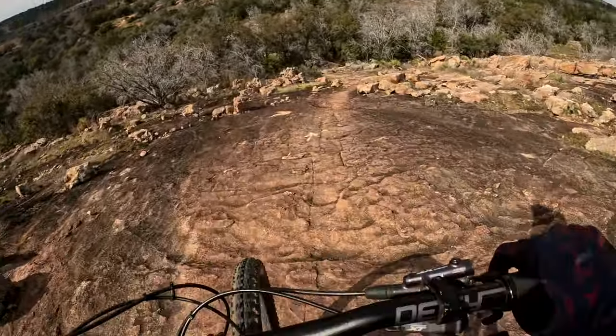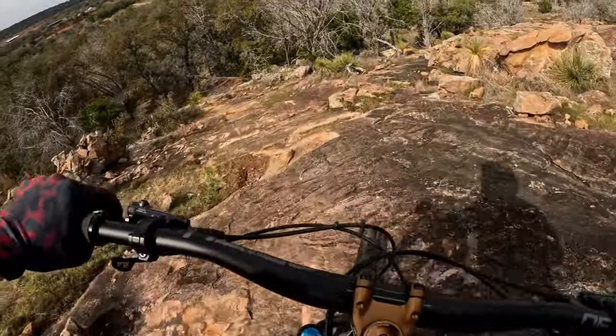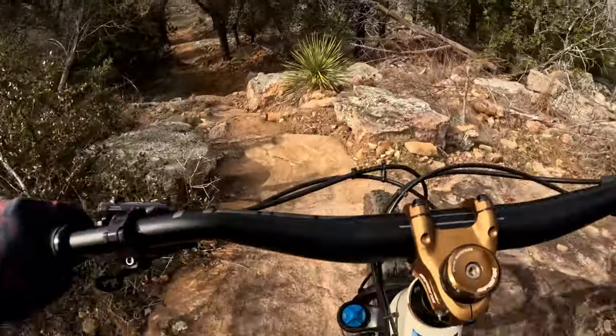This trail reminds me of what you would find in Sedona, Arizona, but in Central Texas. They both have this kind of reddish color, chunky rocks, and steep rock faces that you can roll down. Definitely gives me Sedona vibes.